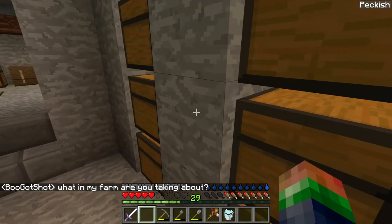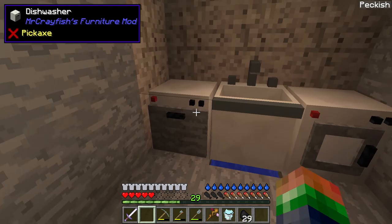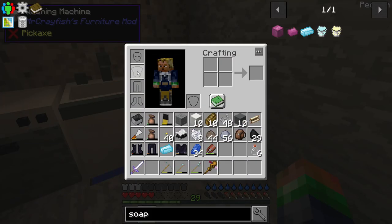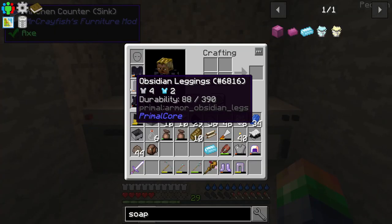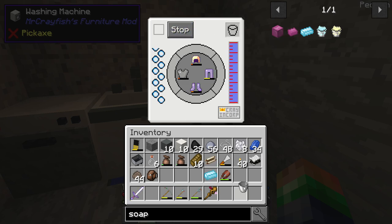Now we grab a bucket of water and put soap on top — there's our soapy water. Let's grab some coal. We'll put a bucket of water into the washing machine, add our stuff, and hit start. Back now — my Primal Core obsidian items aren't going to work in here, but let's try normal vanilla stuff. Hit start — sweet, there we go! That'll repair items over time.